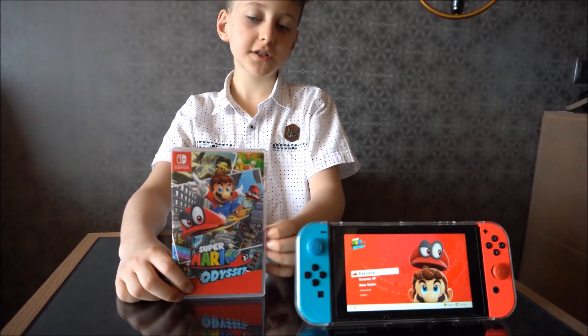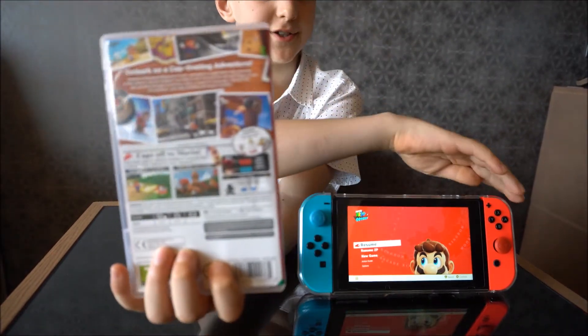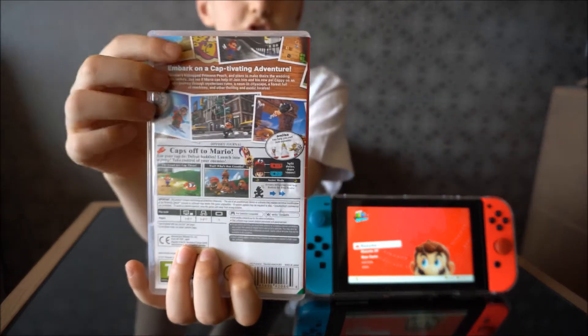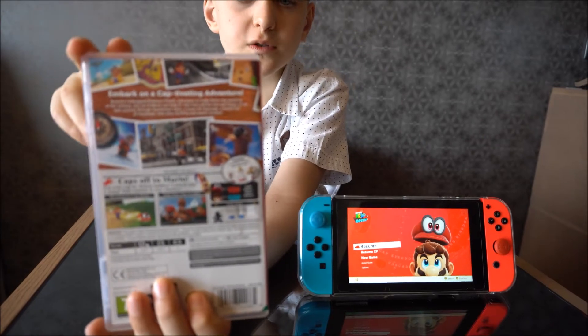You can control monsters with your cap. And the red Joy-Con, which is this one, controls Cappy. And the blue Joy-Con, which is the blue one, controls Mario.